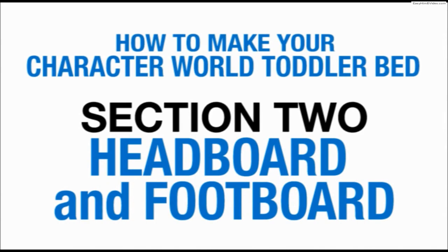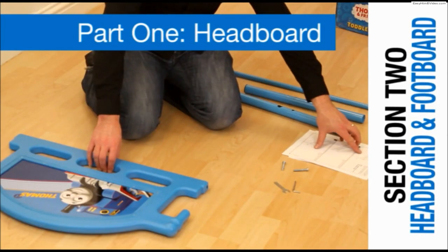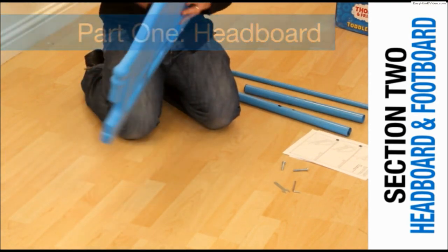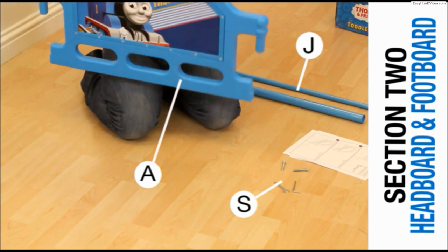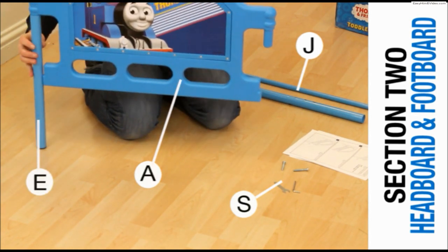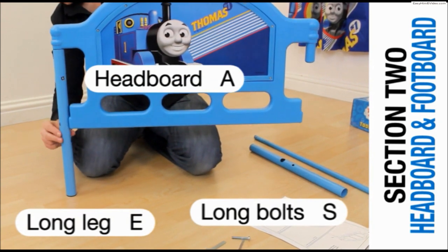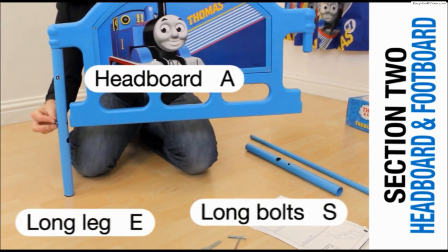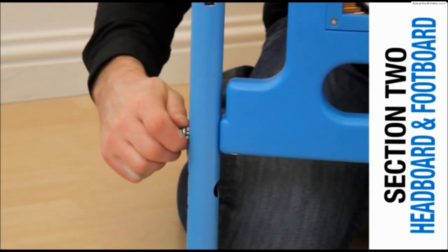Section 2: Assembling the headboard and footboard. Take the headboard labelled A and attach one of the long legs labelled E. Using one of the long bolts, secure the leg to the headboard using the Allen key, but do not tighten completely.